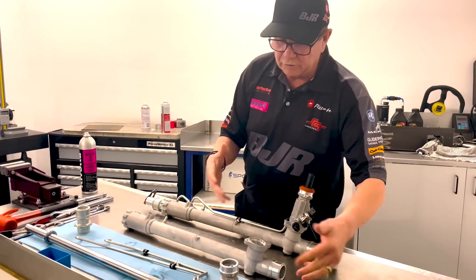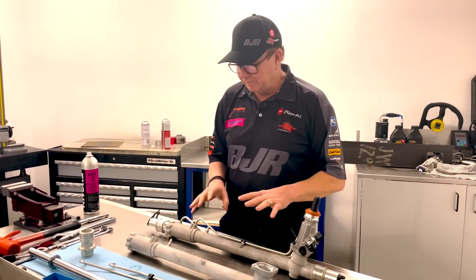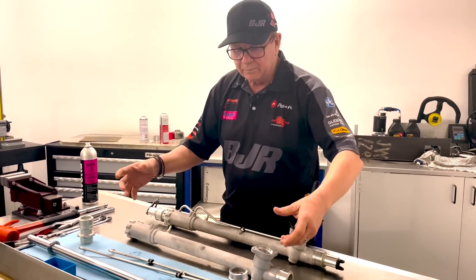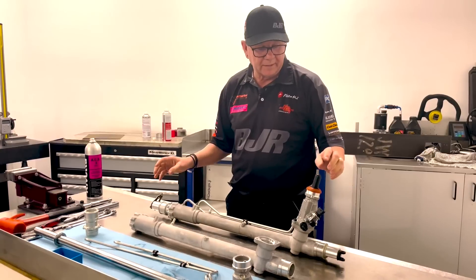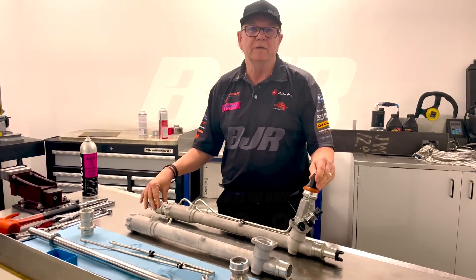Once we put in all new seals, we pull it all apart. All these components in the car are lifed — we do that with every part of the car. Paul has pulled it all apart, he'll clean it, he'll check everything — you can see how clean everything is — and then he'll put it back together so it'll look like this when it's finished. We'll put it in the car and hopefully we won't have any trouble with it.